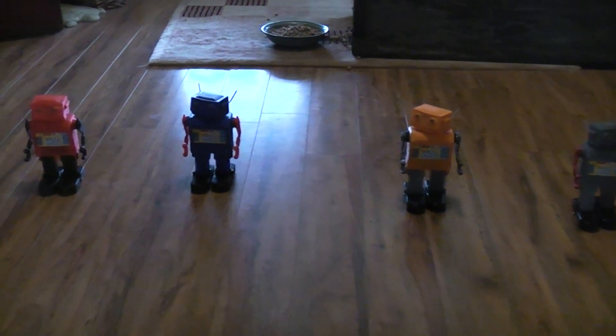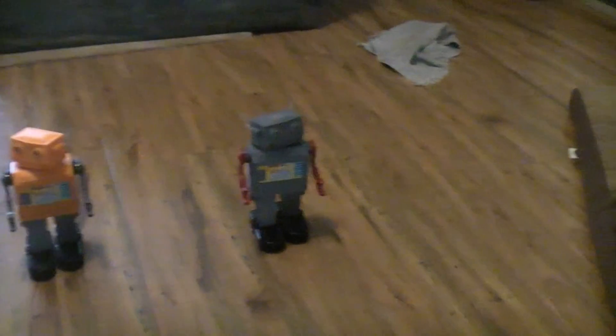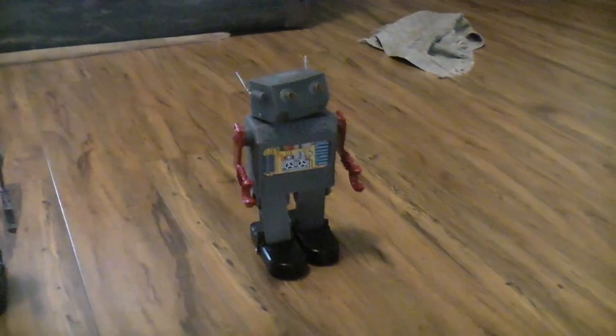These are the 3D printed Mr. Servobots. The first two over here — the gray one was the very first one.